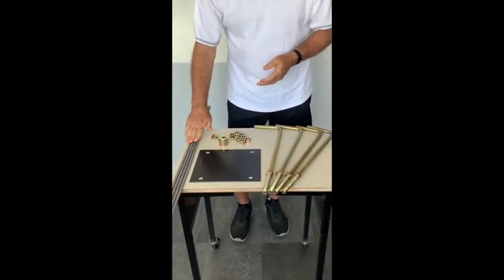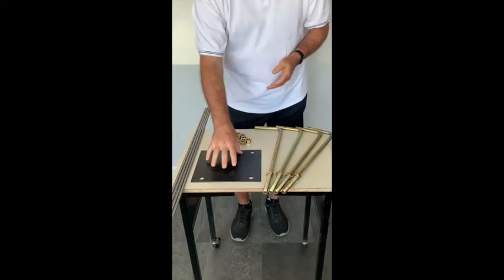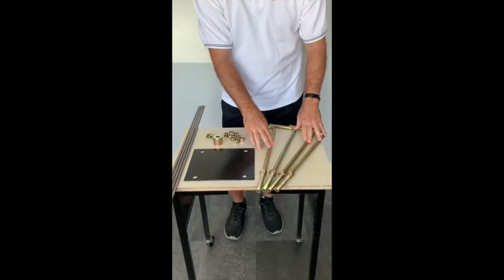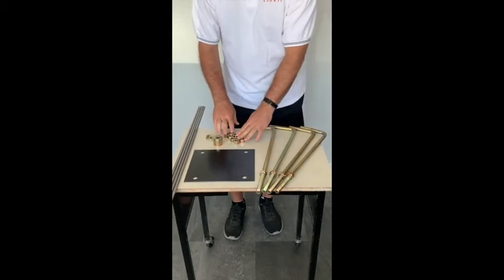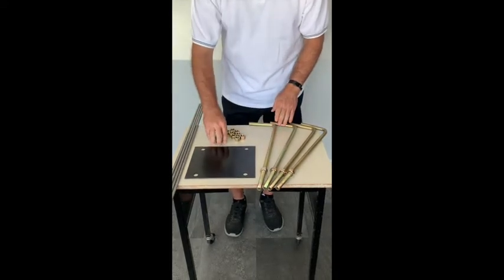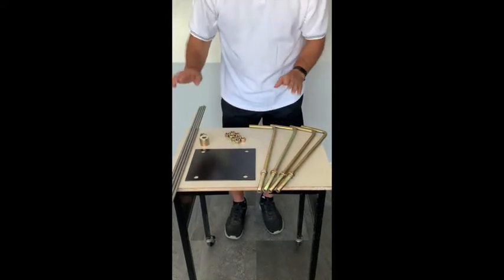It includes four pieces of rebar, it includes this template which describes where the bolts go, and four of these J-bolts, twelve of these nuts — four of which I've already installed on the J-bolts — and then these are some washers for later on in the procedure.